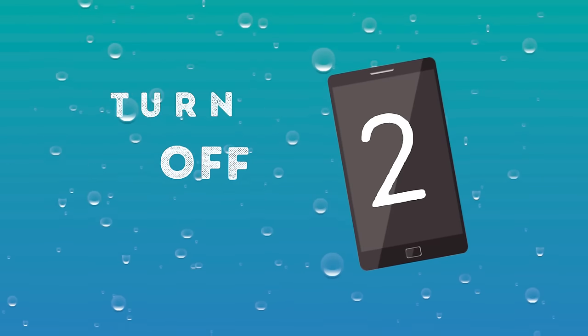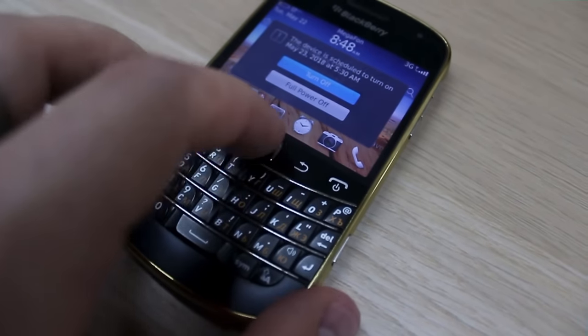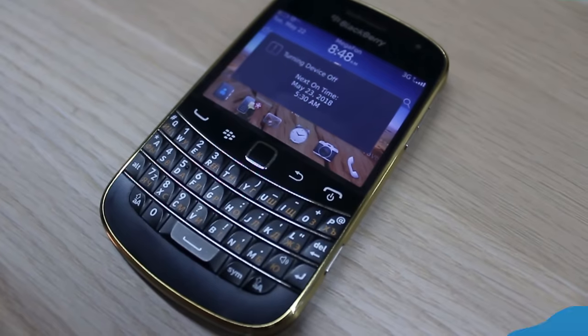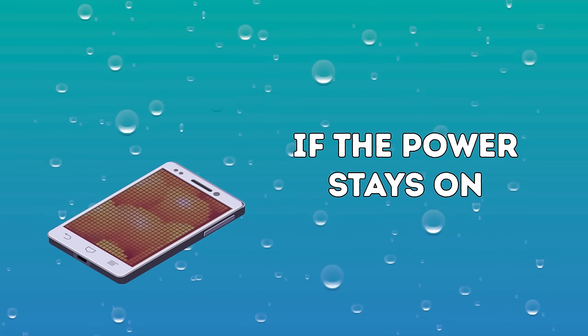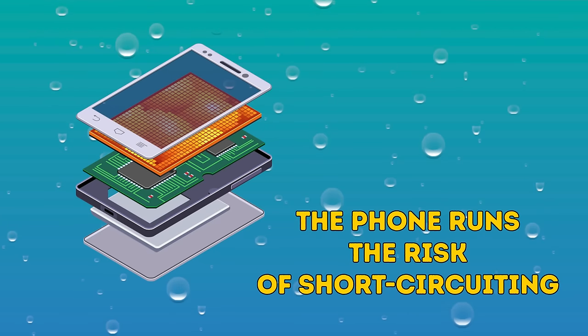Number two: Turn it off. Your phone will probably turn itself off as soon as it falls into liquid. If it doesn't, make sure you turn it off immediately. If the power stays on, the phone runs the risk of short-circuiting, which will cause more damage to the mechanisms inside.